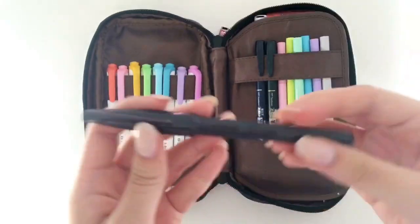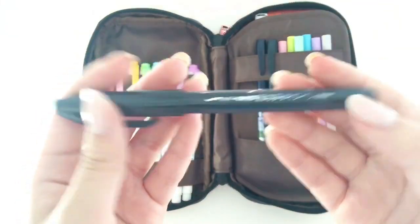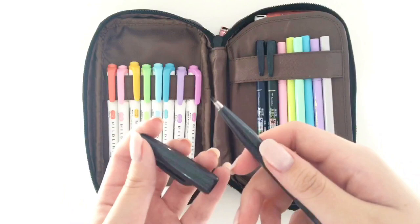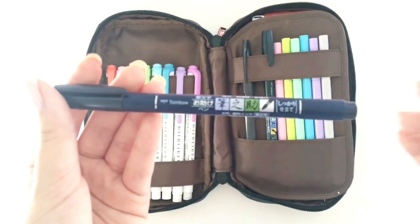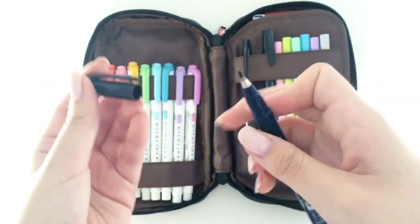In this section I have my brush pens. The first brush pen is my Pentel Fude brush pen in black, and I like to use this for my headers. My other two brush pens are the Tombow Fude in hard tip and soft tip.